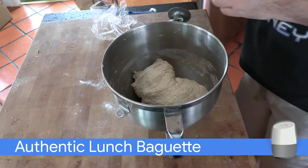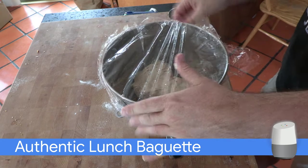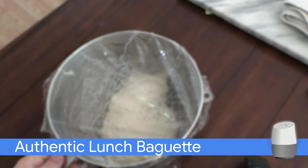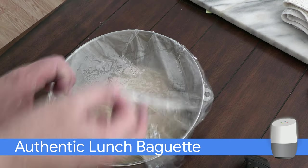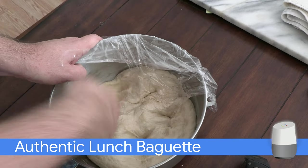Cover with plastic wrap. Let the dough stand for about 1 hour, then stomp the dough down and let it rise for another hour.